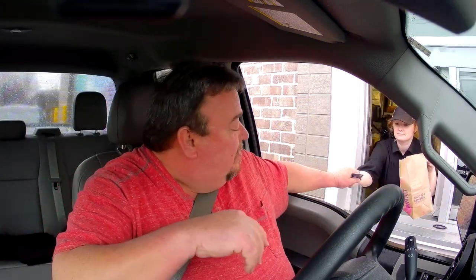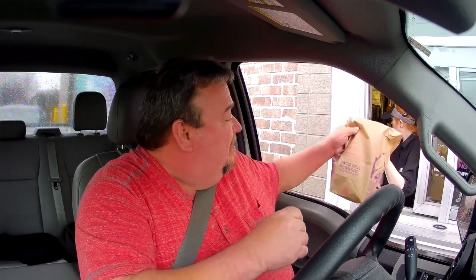Everything else you're looking for? Can I get a receipt please? Thank you.